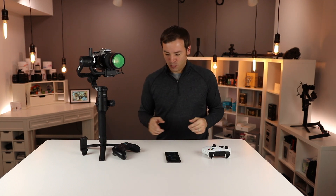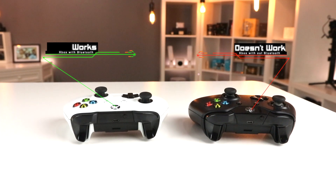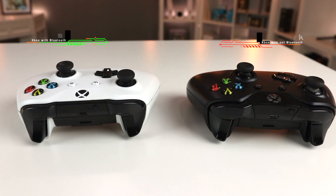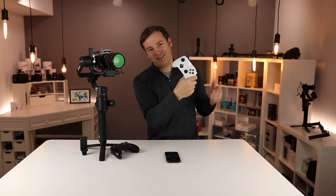A couple of notes here as well. Since it's Bluetooth, I do have older Xbox One controllers — they have three segments across the top. These do not work; they cannot connect between the controller and the phone via Bluetooth. I had to borrow this controller from my brother's family — thank you very much.